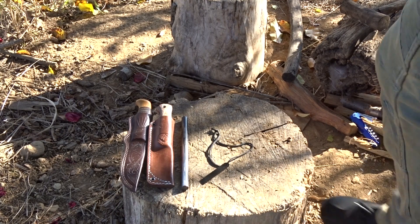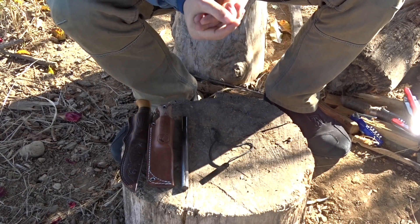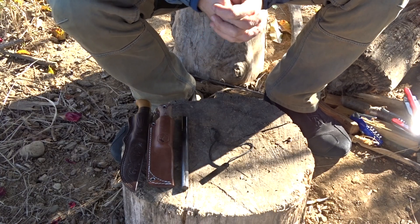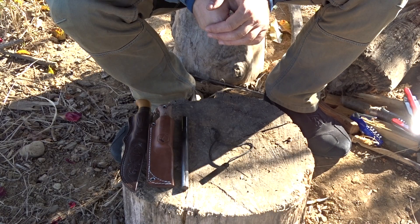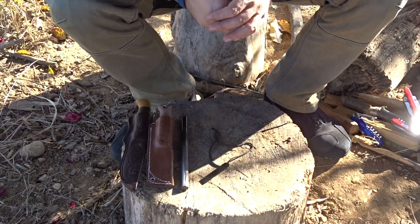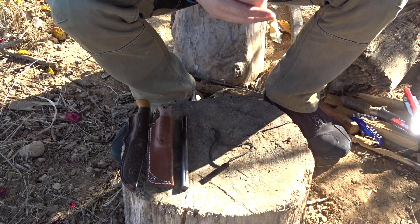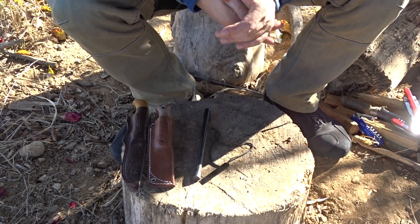Hello YouTube. After my little movies about the ferro rods, one of my friends told me that he is against the idea that the ferro rod is a very good fire starter. He argued that the ferro rod contains two pieces — one the rod, the other the scraper — and if we lose our scraper we are in trouble because we cannot obtain any spark from the ferrocerium rod. Yes, this is true, we have to have a scraper.